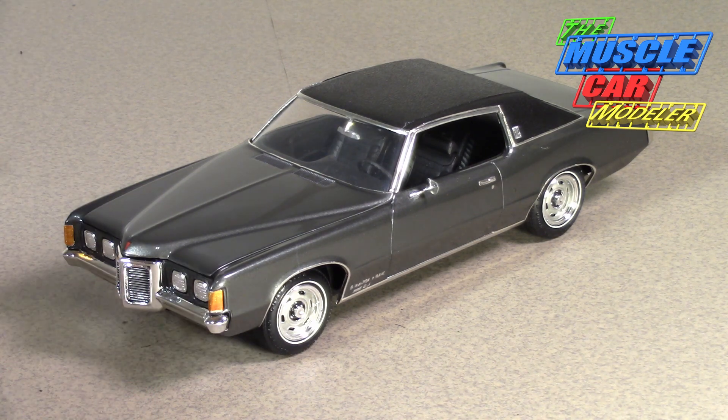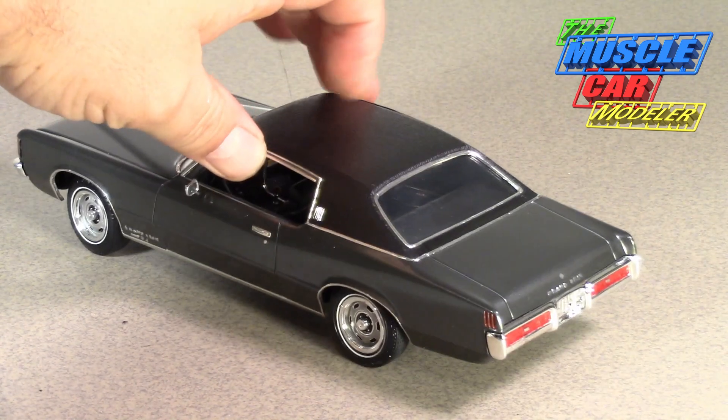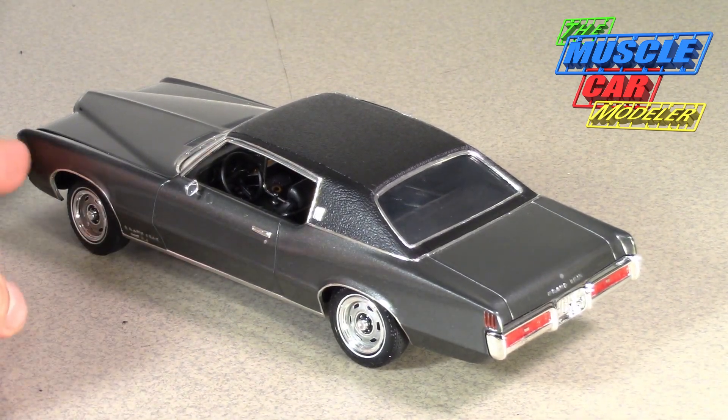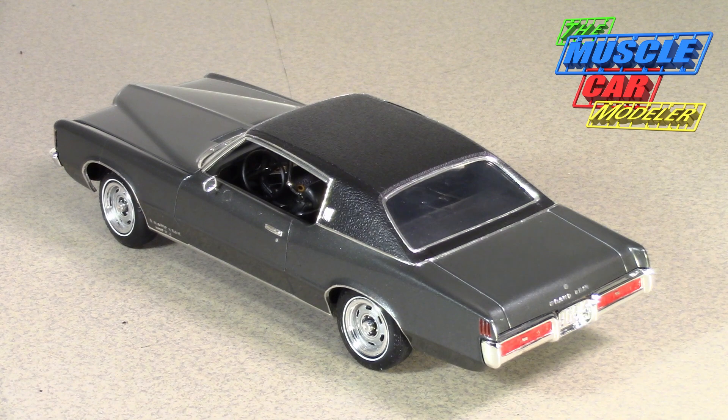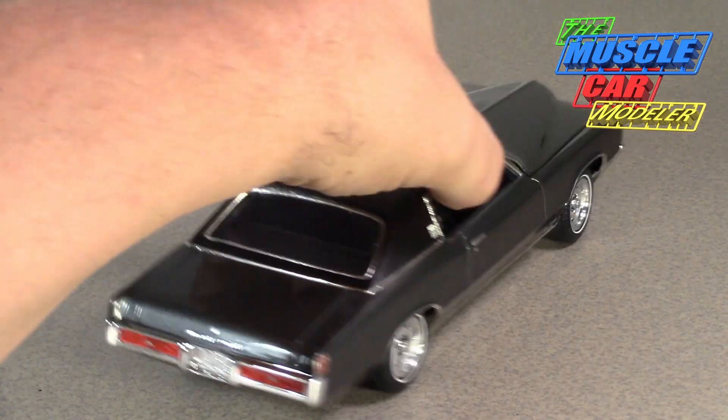There are quite a number of features on the 69 Grand Prix that make it quite interesting. Technically it's not even an A-body — it's a G-body for those of you who follow that. But it's really only six inches longer than an A-body. The frame and drive shaft are longer, but a lot of the suspension front and rear interchanges, and the motor is set pretty far back.